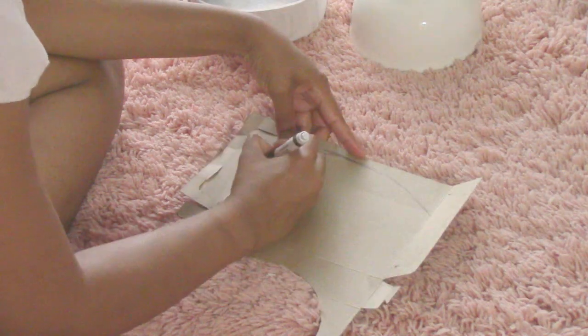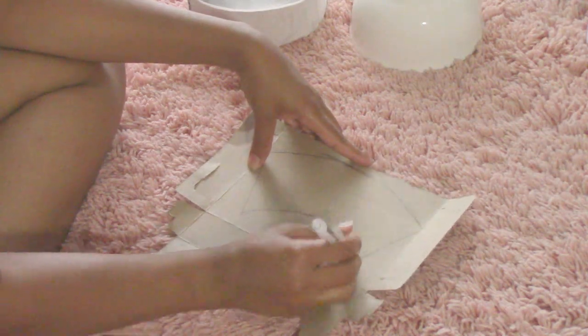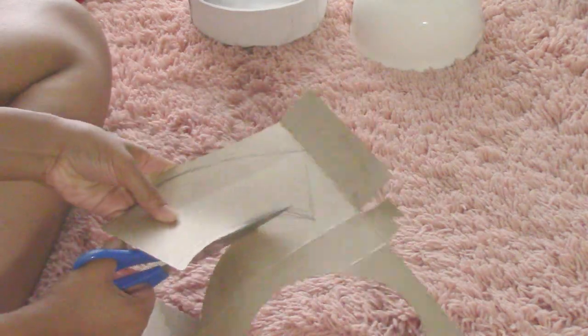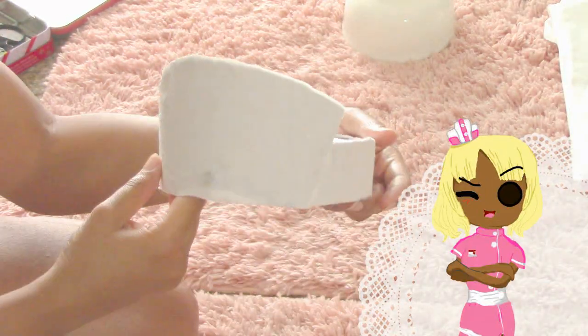You're going to proceed using this very same method for the bill of the nurse cap as well. Once you have that completed, this is how the final look should actually come together.